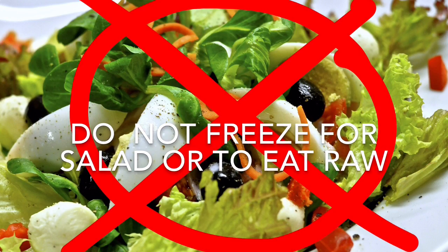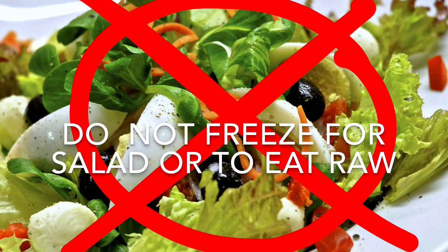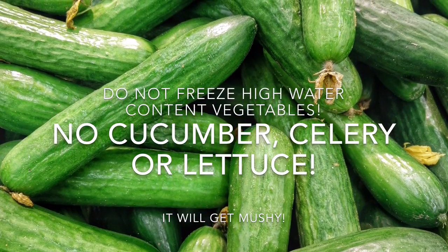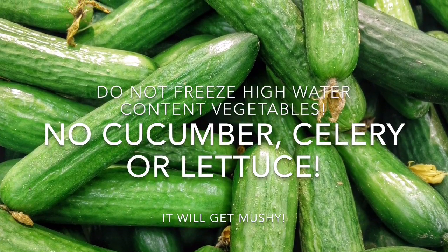You want to make sure that you are not freezing your vegetables for the purpose of making a salad or eating them raw. Do not freeze vegetables with high water content — for example cucumbers, celery, lettuce — as it will turn into mush.